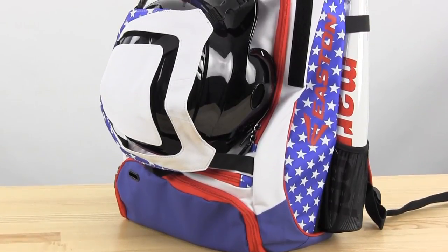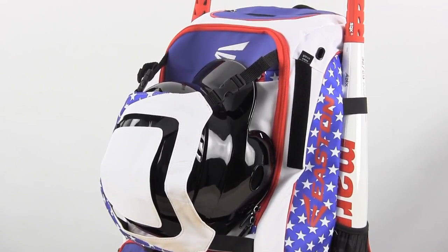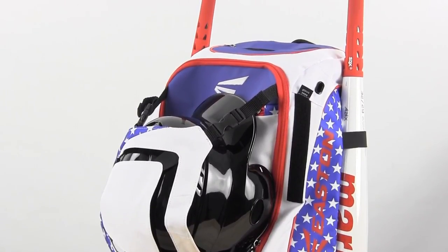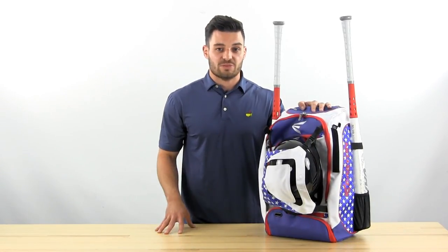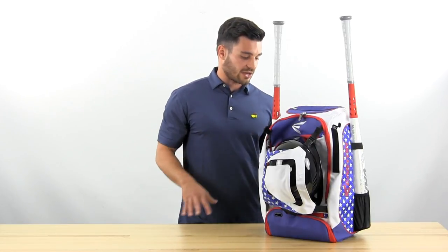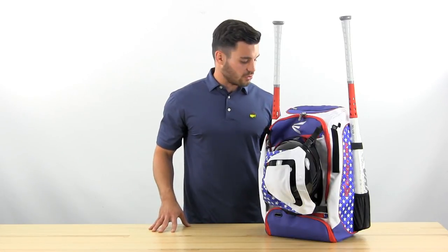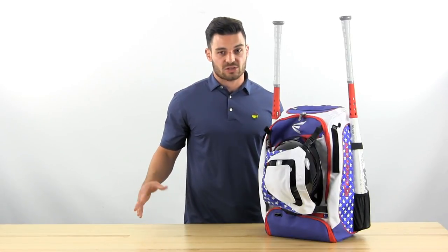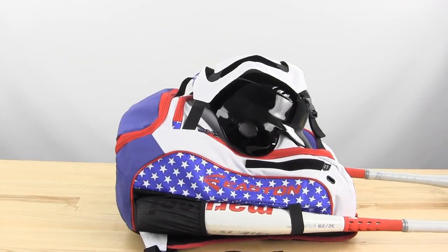Our number one bag for this year is going to be the Easton Walk-Off Backpack. Two features really stand out on this one. Most noticeably, the external helmet holder frees up space inside your bag and also lets it air out. Secondly, there's an extra compartment in the back that allows you to secure any valuables like a laptop, tablet, or some extra clothes. It also comes with all the standard features that make this our top choice.